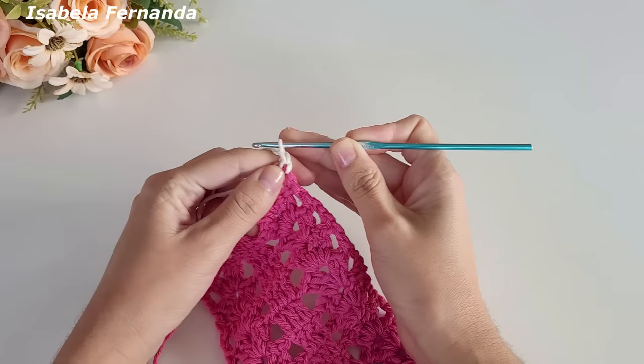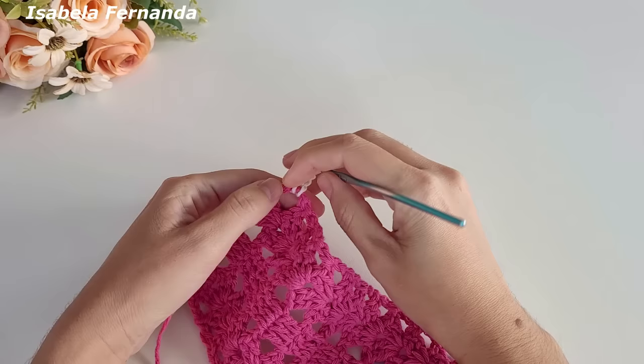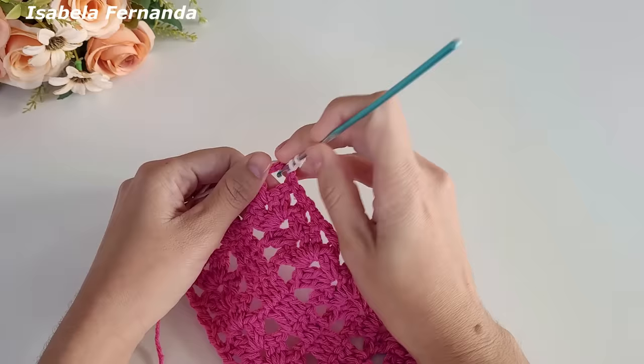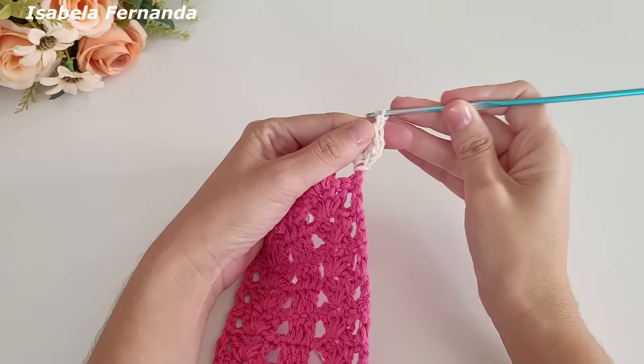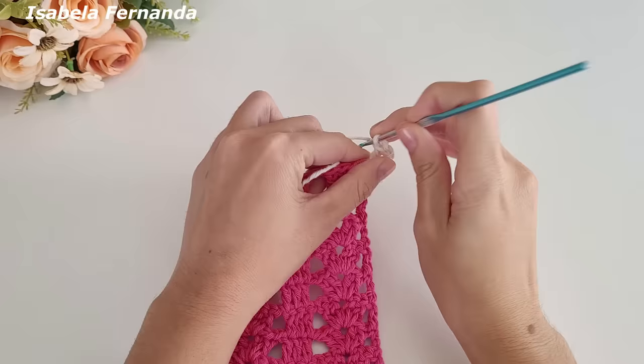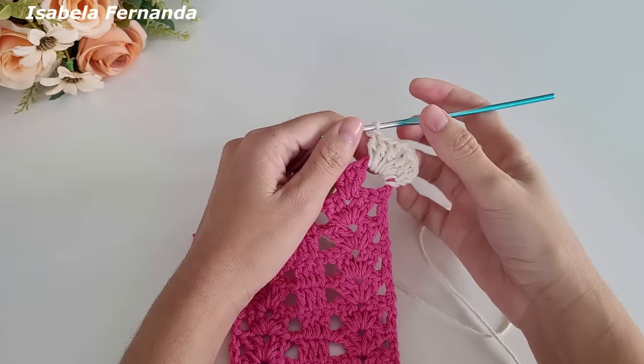Faço mais uma e duas para dar altura de um ponto alto. Laço meu fio, venho no mesmo espaço e faço mais dois pontos altos. Formou aqui um grupinho de três pontos altos. Duas correntinhas, laço meu fio, venho no mesmo espaço e faço mais um grupinho de três pontos altos. Formou um leque: três pontos altos, duas correntinhas e três pontos altos.